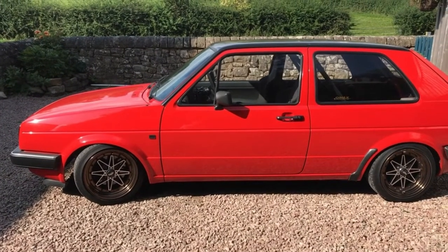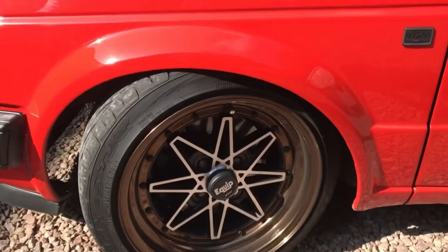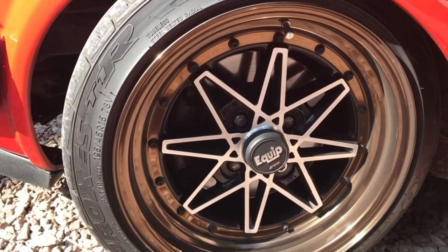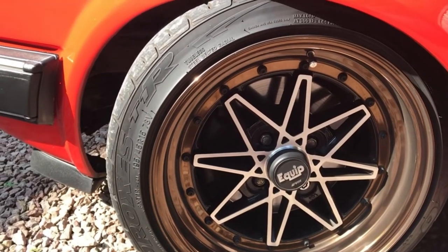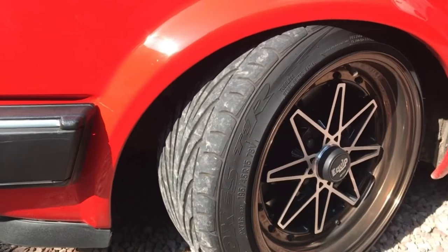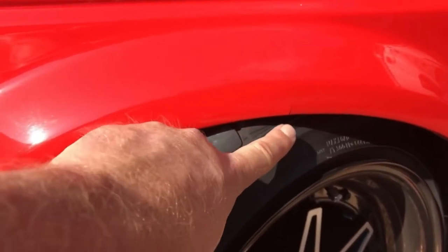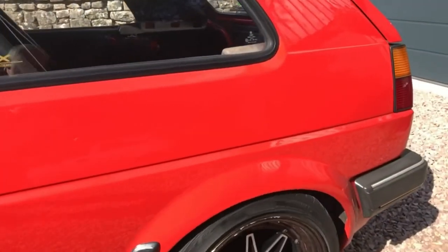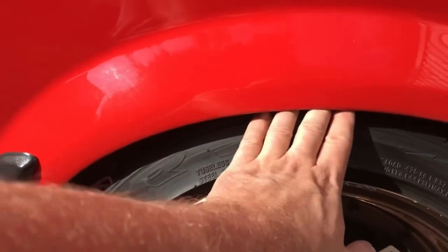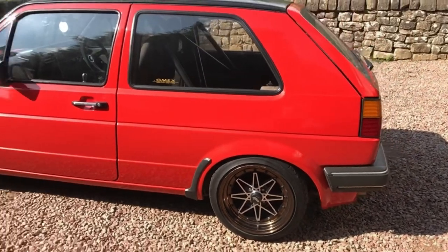The ride height is incredibly low to the ground. These are 15-inch Equip Work alloys wrapped with Toyo Proxes T1Rs, running 195/45, and you can see how they are stretched over the alloy. The owner has had the car two or three months and there's actually a very slight crack there — he's going to raise the ride height slightly. If you look at the rear, there's so little space, so he's just going to bring it up a little to get more clearance.